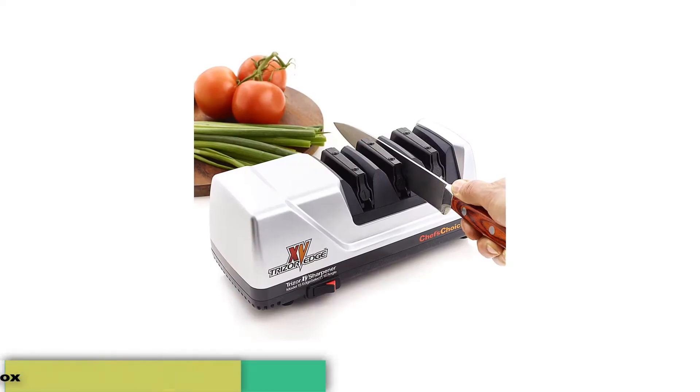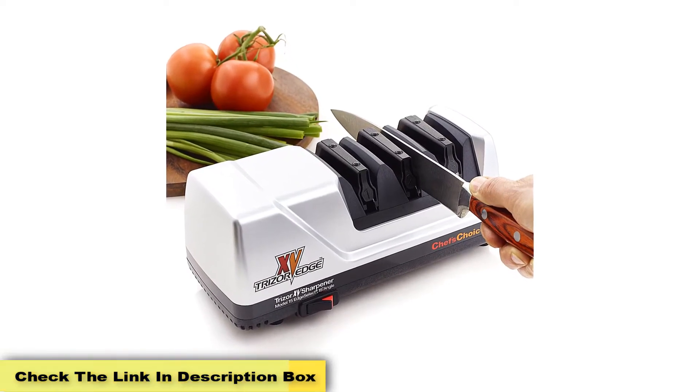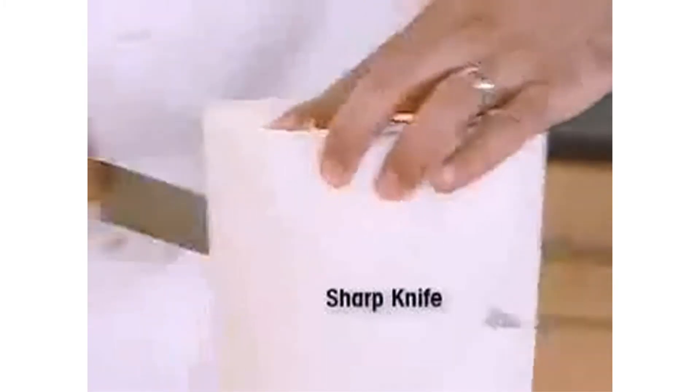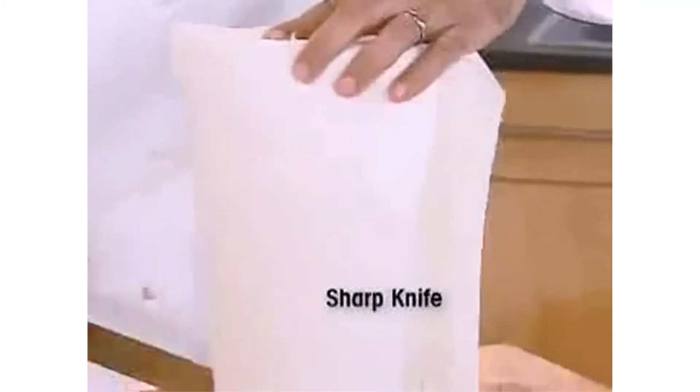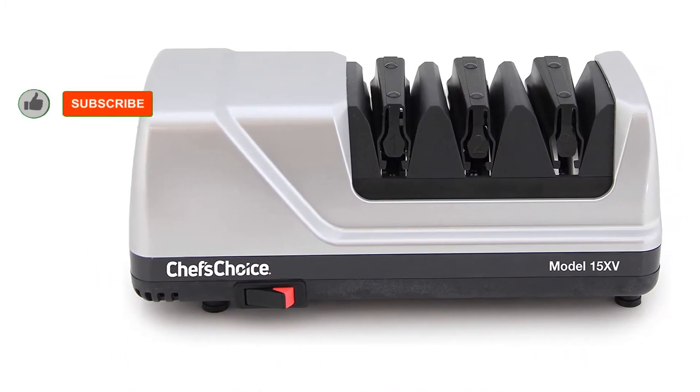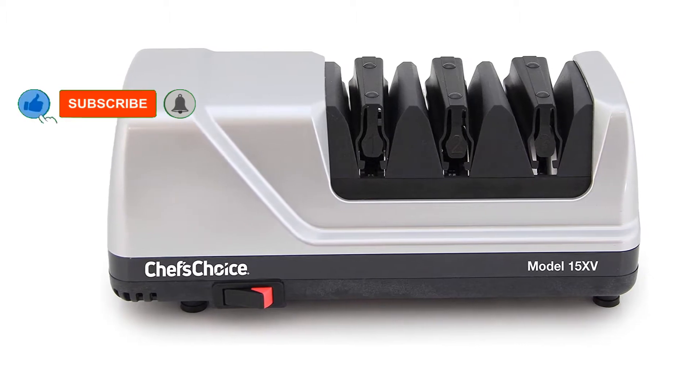This little gadget is one of the few powerful enough to reduce your 20-degree edges to 15 degrees, hence the name 15. According to Chef's Choice, and simple physics for that matter, the smaller angle usually found on Japanese knives allows them to make more precise cuts than the traditional 20-degree edges found in Europe and the U.S.